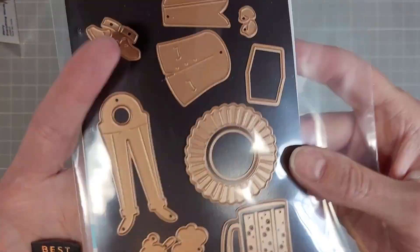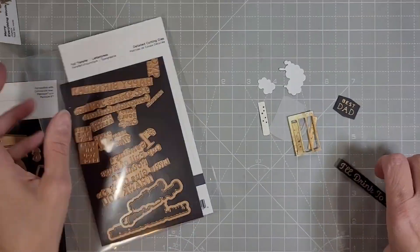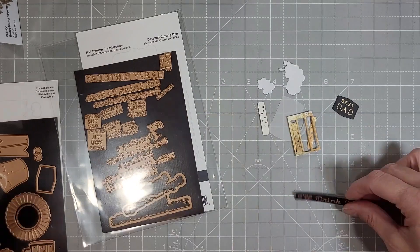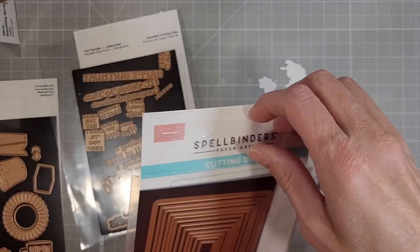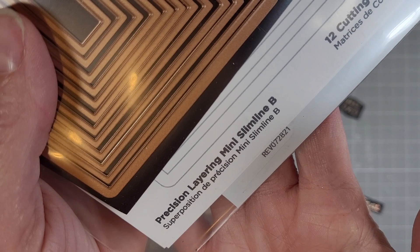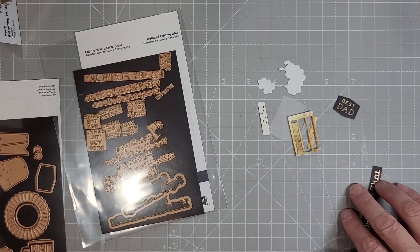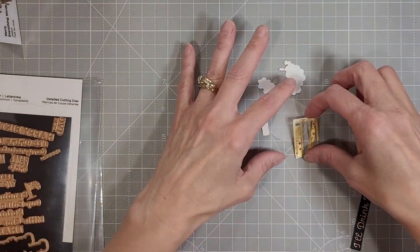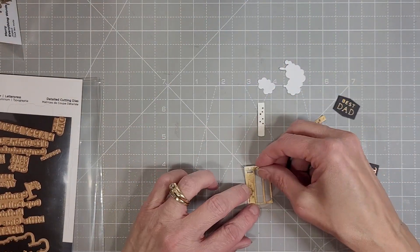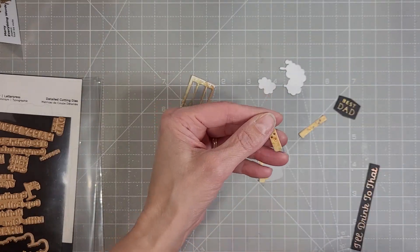Next we're going to take some sentiments from the We Dance glimmer sentiments and I am going to use that label die to cut out 'Best Dad.' I also glimmered 'I'll Drink to That,' and then used the Precision Layering Mini Slimline B set — I took the smallest die from that and die cut my sentiment. It doesn't have a coordinating die, but dig through your stash — you might have something that works perfectly, especially with these layering type dies.